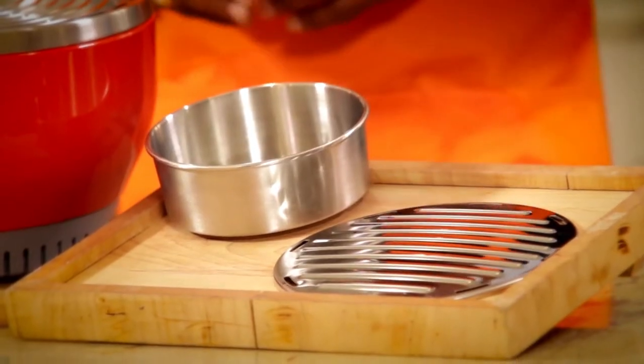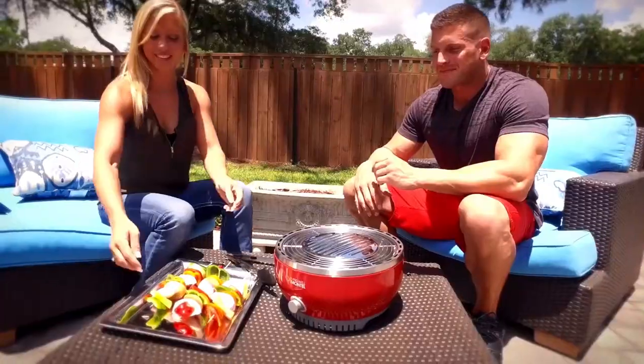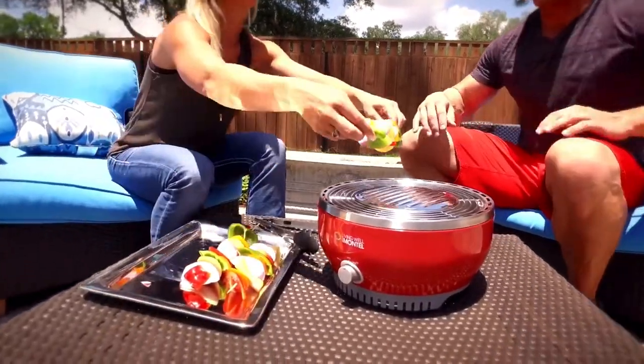The Portable Outdoor Grill comes with everything you need: a stainless steel barbecue rack and even a convenient carrying case. You can take it anywhere you go — to the beach, camping, or tailgating.